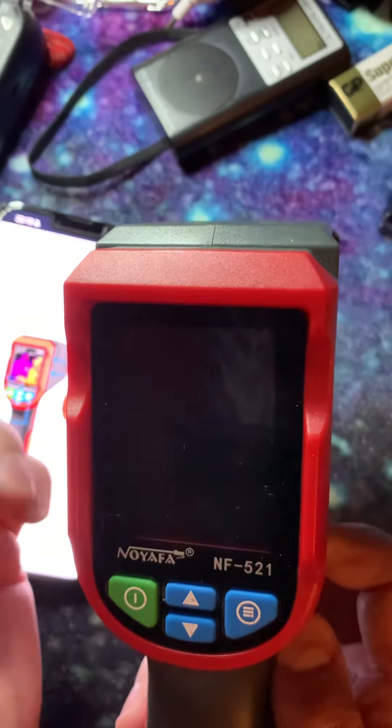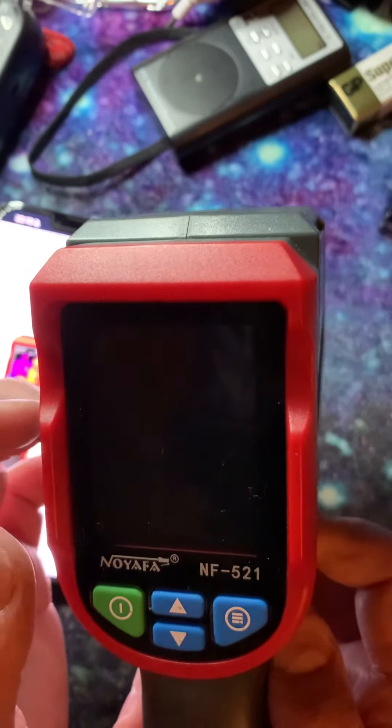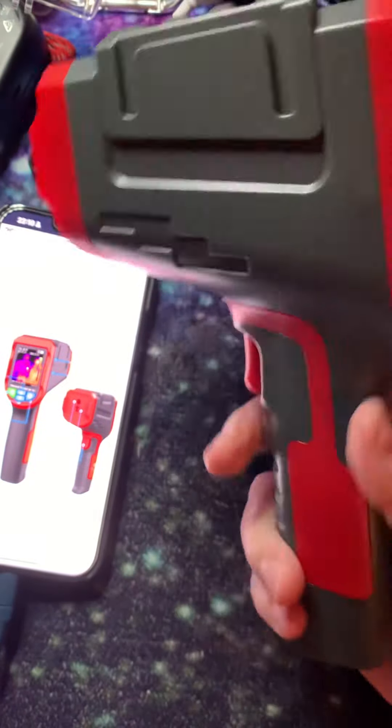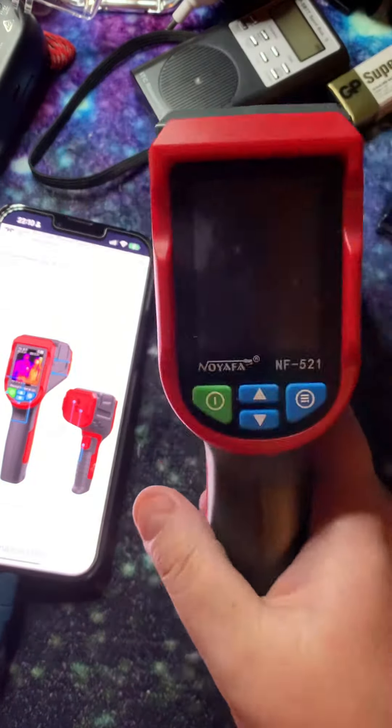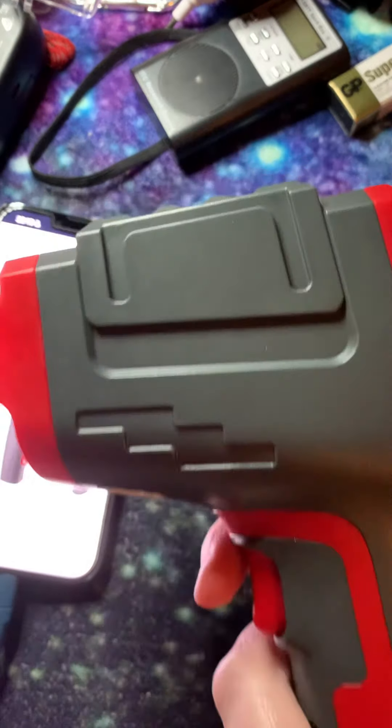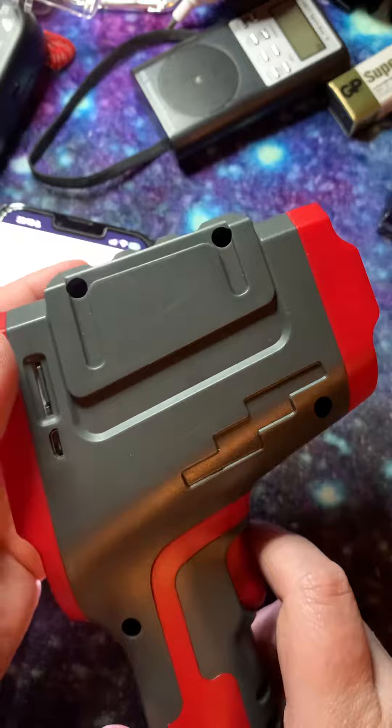Very good product to have. This can be bought on Amazon and a little bit everywhere. It's shaped like a gun or a hairdryer, whatever you feel like. But yeah, that's it.